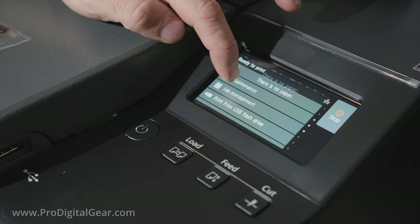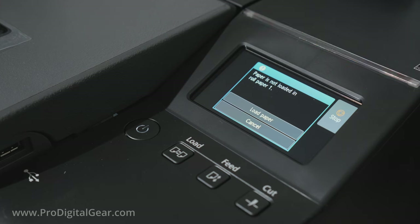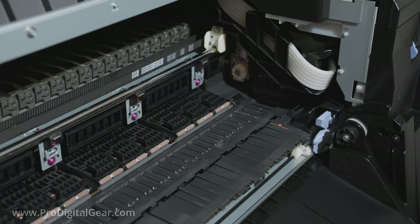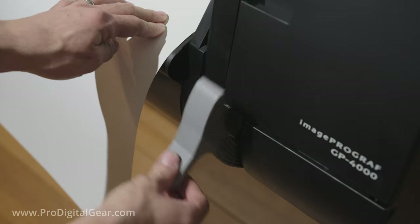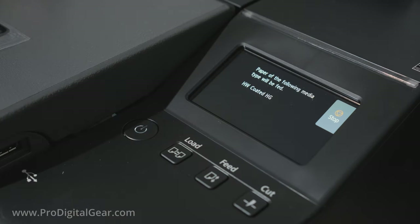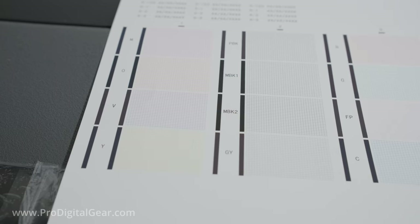Now that that's done, we have one more step. We want to make sure that each nozzle is firing perfectly — go to our maintenance menu, then go to nozzle check, and hit yes. We have to load in some more paper: open the top cover, lift up the suction lever, and align the media with the orange lines on the printer. Then close the suction lever and the front cover. Choose the papers — again, go under coated, HW coated HG. The GP4000 will print the nozzle check. These patterns represent each color in the printer, and we want to make sure the lines are perfect — no breaks, no smudges, just a perfect grid. As you can see, our nozzle check is flawless.